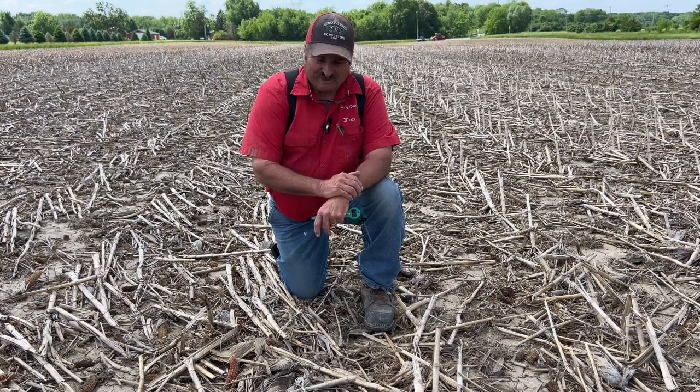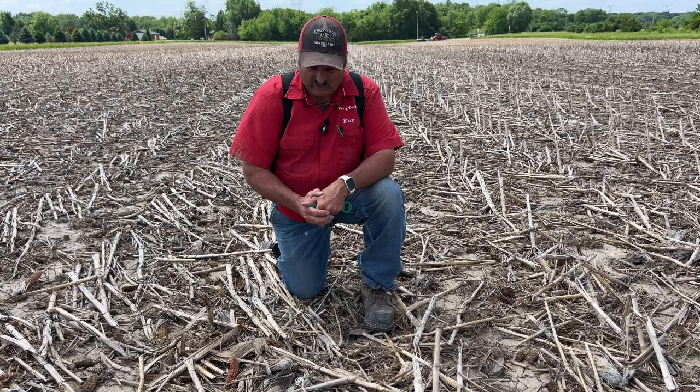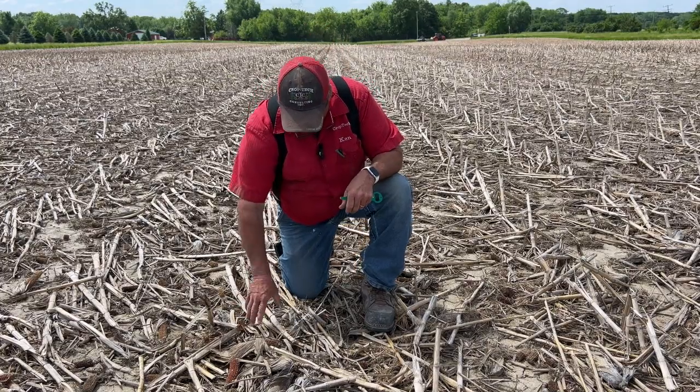We're out here today trying to finish up some planting, and planter technology has really changed what we can do out here. We're in a lot of heavy corn stalk residue here today and we've got to get through this and get ourselves planted.